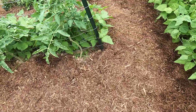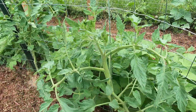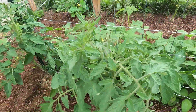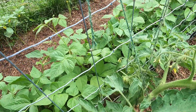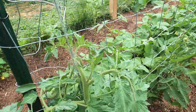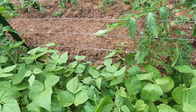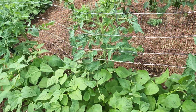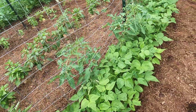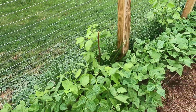Next to these peppers, more tomatoes — these are the Big Boy slicers. Not much fruit on these yet. I see one here — hello baby tomato! This row is all kidney beans — light and dark red kidney beans. It will not be long until they start blossoming and providing so many beans. I love growing, harvesting, and eating beans.